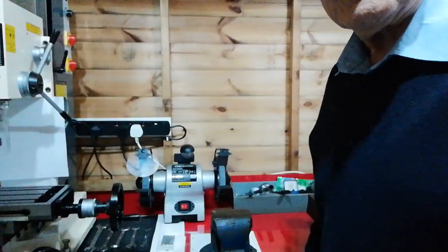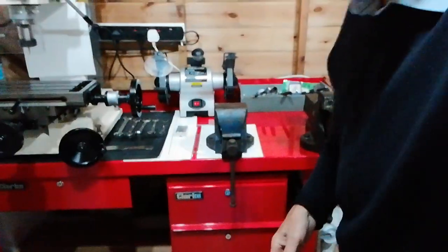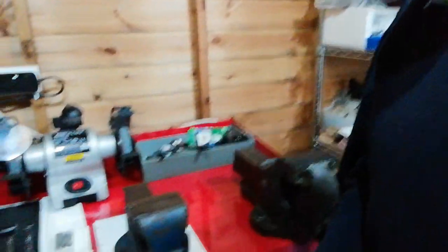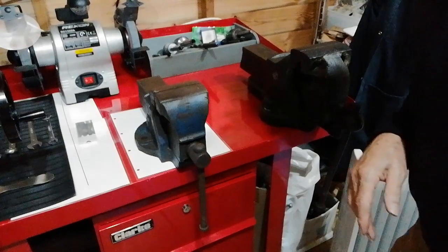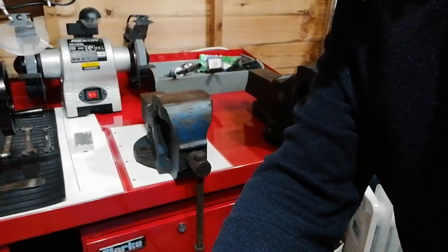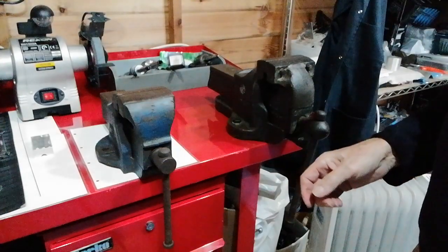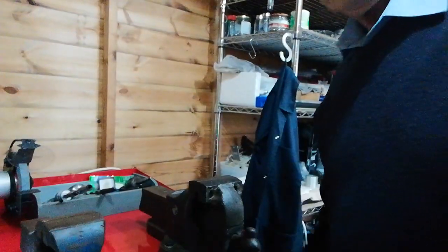So we're going to look at this. Let's look at a bench first — that's a typical bench there. On this bench, let's say we're going to mount a vise. Let's have a look at this one. It's a Record number three — quite a heavy vise. So where's the best position to put it?